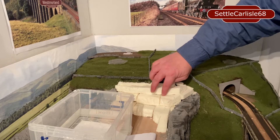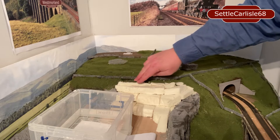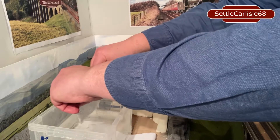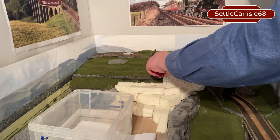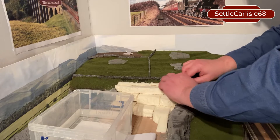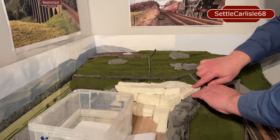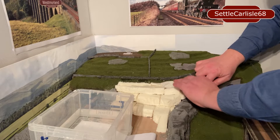We've finished hot glueing all the rocks down, so I'm just going to blend this in with plaster bandage now and then come back and finish carving the rocks. I'm layering the bandage over the top of the rocks to sort of blend it in. I usually put a couple of layers of bandage just to give it more strength.